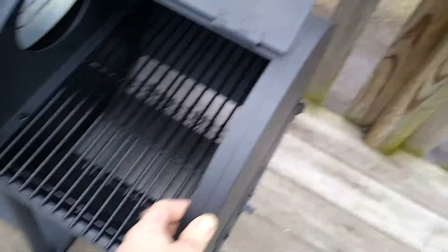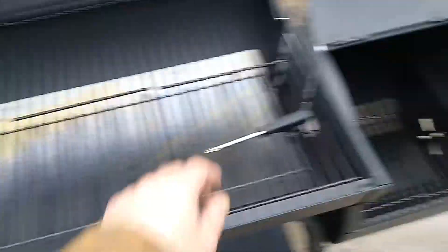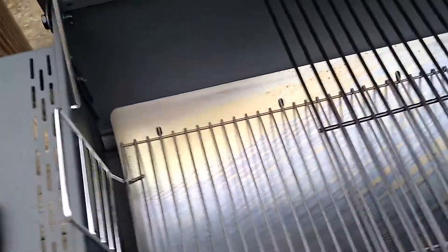It's pretty decently made overall — it's only about $130, so it's not crazy expensive. The biggest downfall that I don't like are these grates. I'll get into why I don't like them in a second.